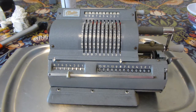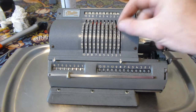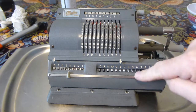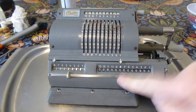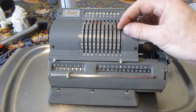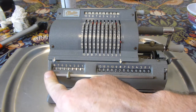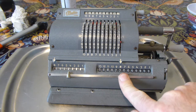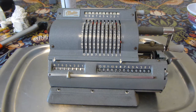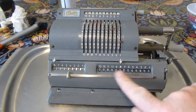I'll try a division now. For division, start with the carriage all the way to the right. I'll divide 22 by seven, so you enter the 22 into the result register with a positive turn, and then you clear the counter register without clearing the result register — you do that by operating this lever here. Clear — so the one's gone from there, but the 22 is still in there.